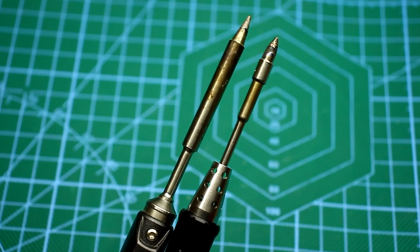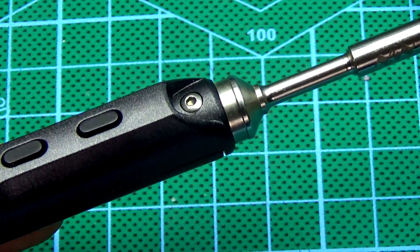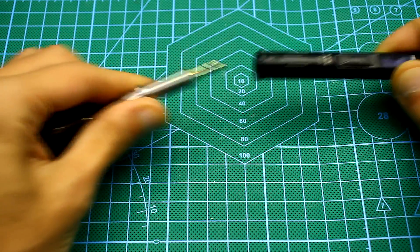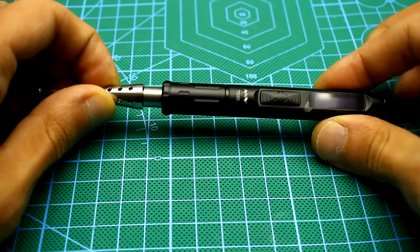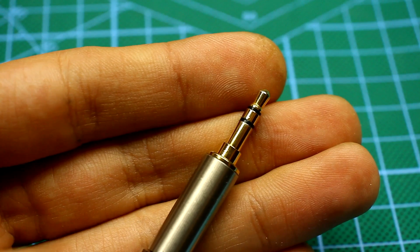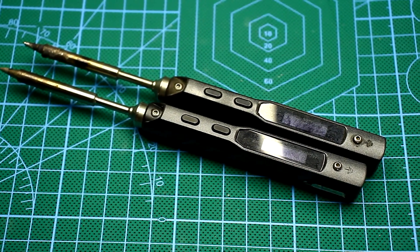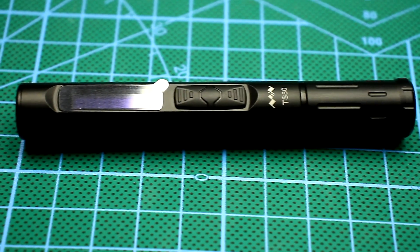The tips of both soldering irons are monolithic, made with the same technology and adapted to a specific model. In the TS100, the tip can be changed by unscrewing the locking screw. In the case of the TS80, everything has been done much more conveniently — just pull it out. The tip itself is quite interesting: it connects with the soldering iron through a common 3.5mm jack. The contacts are gilded and everything looks reliable. The TS100 has pretty good assembly quality, but the new model is better — it's like an expensive phone, no backlash, everything is in its place.